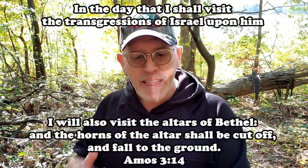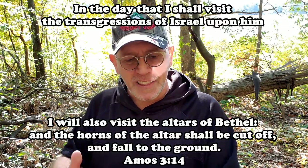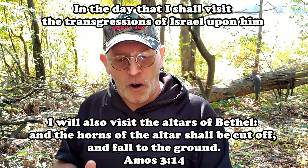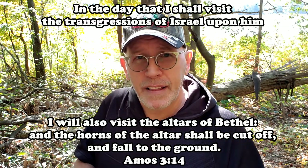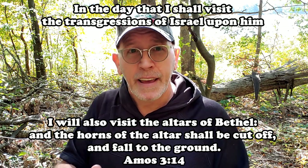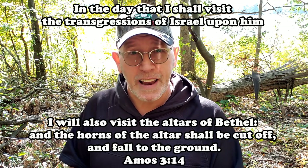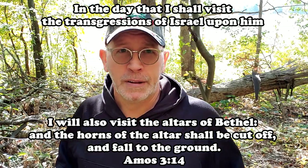The last time in Scripture that the horns of the altar are mentioned is in Amos chapter 3, verse 14. The prophet Amos said: 'In the day that I shall visit the transgressions of Israel upon him, I will also visit the altars of Bethel, and the horns of the altar shall be cut off and fall to the ground.' I believe that's symbolic of not needing the sacrifice anymore — when the law is fulfilled in the Lord Jesus Christ, they didn't need these burnt offerings, so the altar wasn't needed anymore.